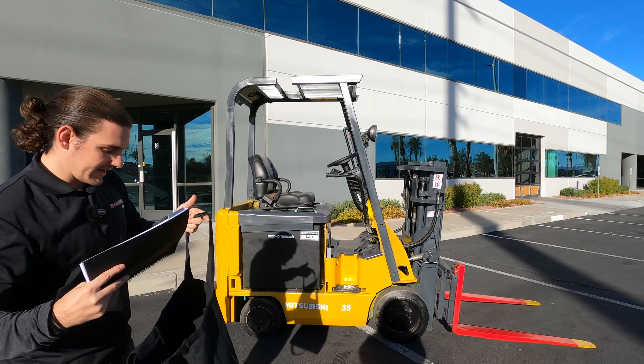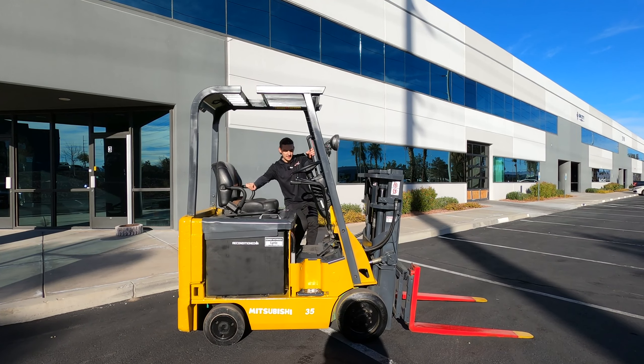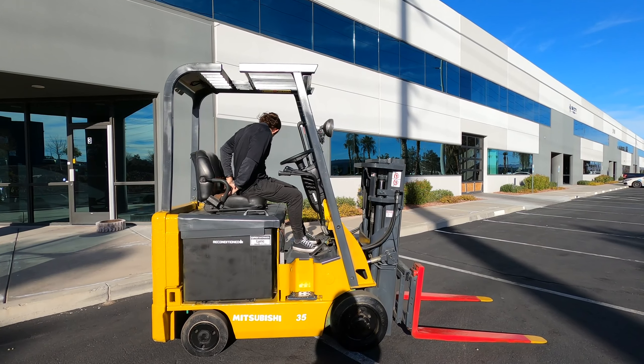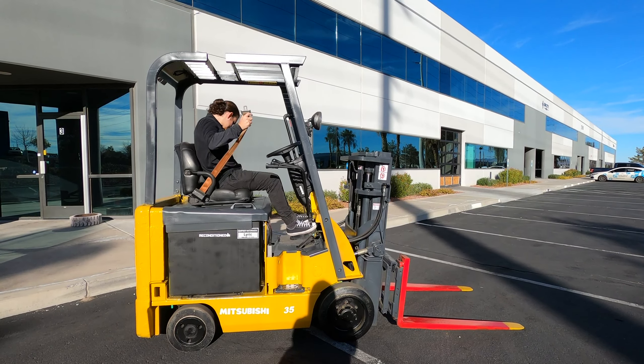Also going home with you is the Discount Forklift tote bag. Inside this little bag, you get a Lift Hero ball cap — which is one of the brand new forklifts that our company provides — a Discount Forklift maintenance guide, which is going to show you how to keep your forklift running in excellent condition day in and day out, and then a Discount Forklift Company t-shirt. So enjoy the little goodie bag.